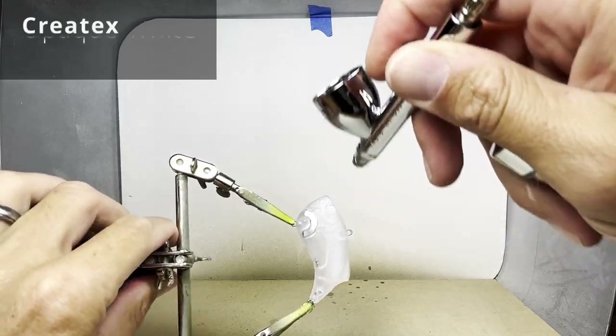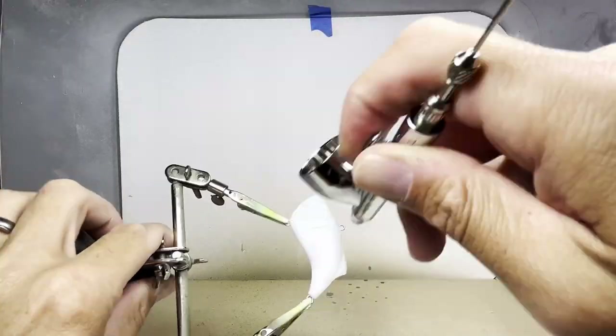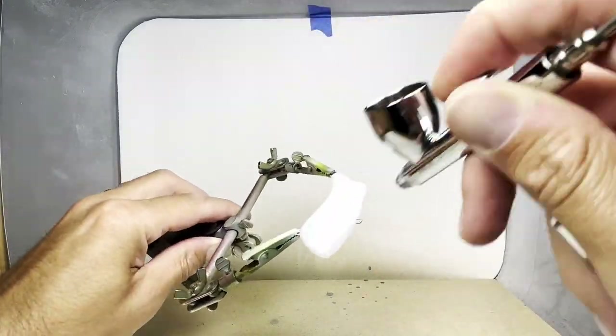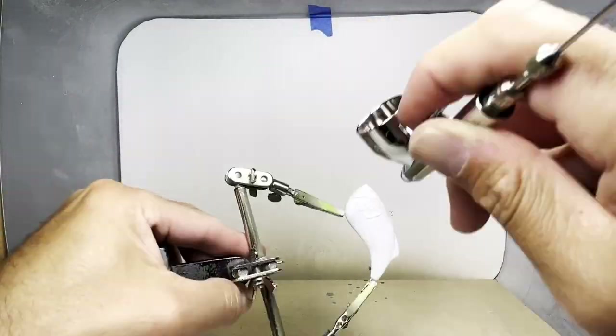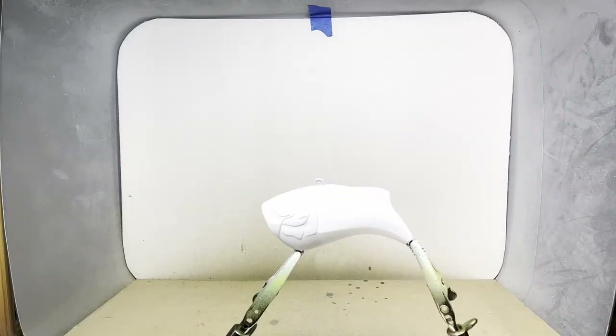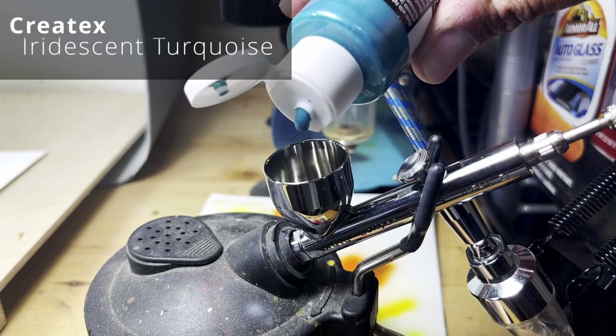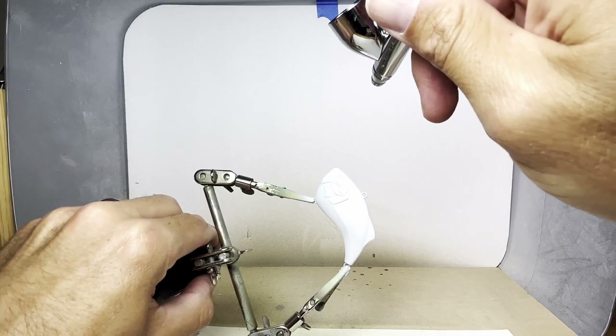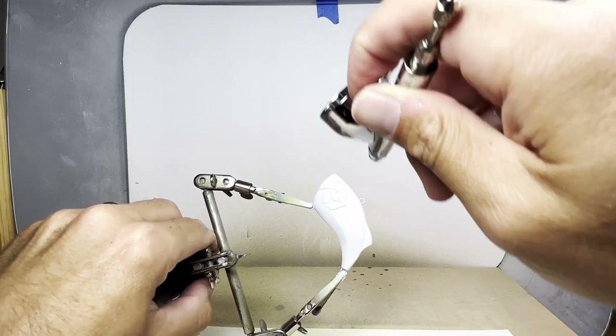First I'm going to add some opaque white as a base. Then I spray the turquoise across the back on both sides.